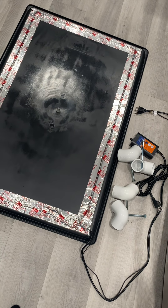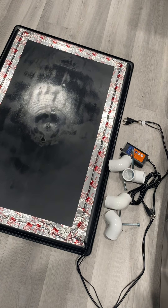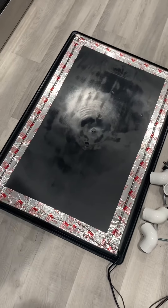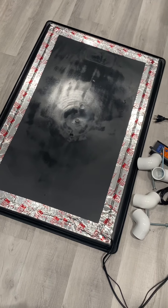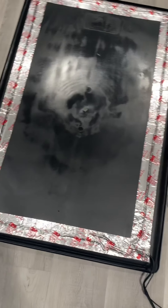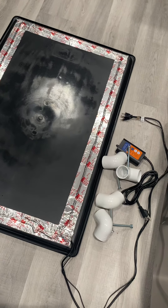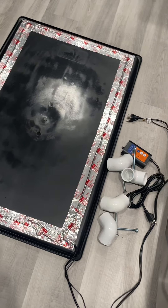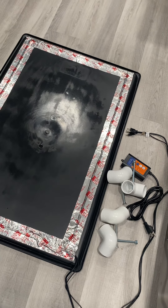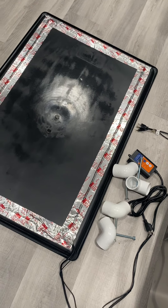Hey guys, this is Pal from Dragon Bulldogs and we are here setting up our heated whelping kit. I ordered this off a fellow breeder who came up with the concept. This is a heated outer ring for the crate where we will be keeping Bunny, my French bulldog, while she is whelping her pups. Whelping is just while she's nursing them and stuff. She'll be getting a c-section — she will not be whelping naturally.